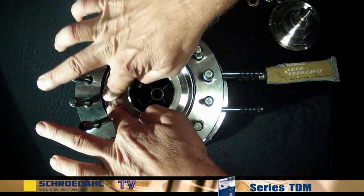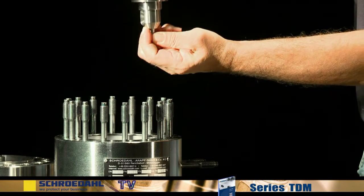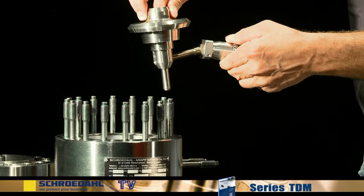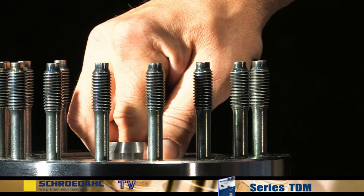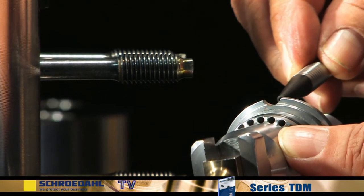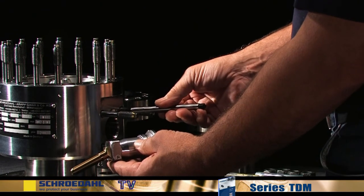Assembly takes place in reverse order. First, install the new gaskets. Then install the check valve. When inserting the check valve, make sure that the taper bore is facing towards the flange. Only in this position can you later connect the lever of the bypass with the check valve. Next, install the spring. Insert the bypass. Please pay attention to the position of the control head. The lever must be inserted into the borehole of the check valve with the groove facing upwards.